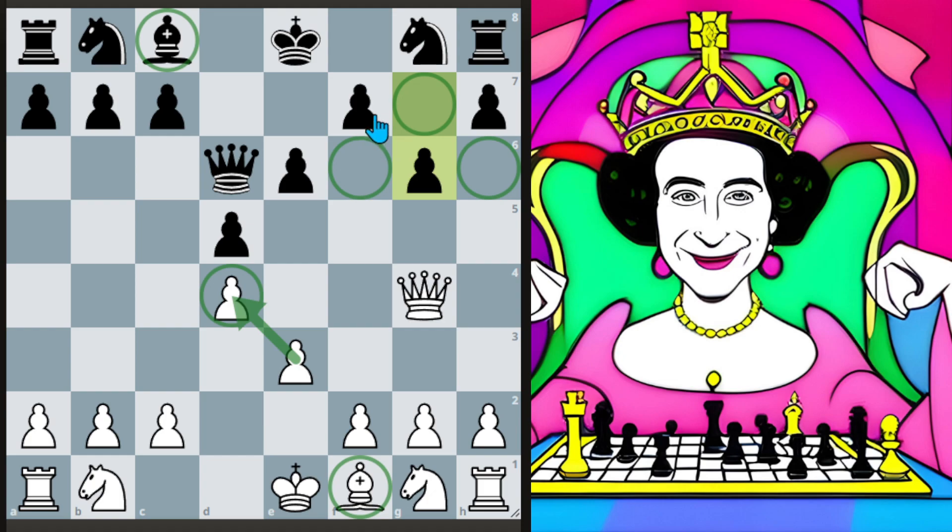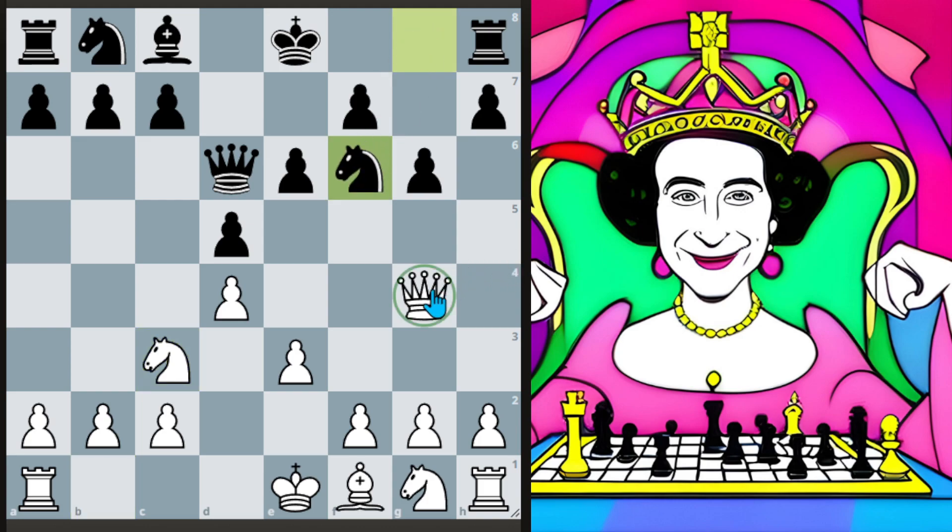Our plan in this position is pretty simple: we want to play knight c3, castle queenside, and try to go after them on the kingside. We'll look at a game with that plan, as that's the main way I plan on playing it. As white, we play knight c3 here. One important thing to know is that black may play knight to f6 — that's the most common move at club level — and they're hitting our queen.